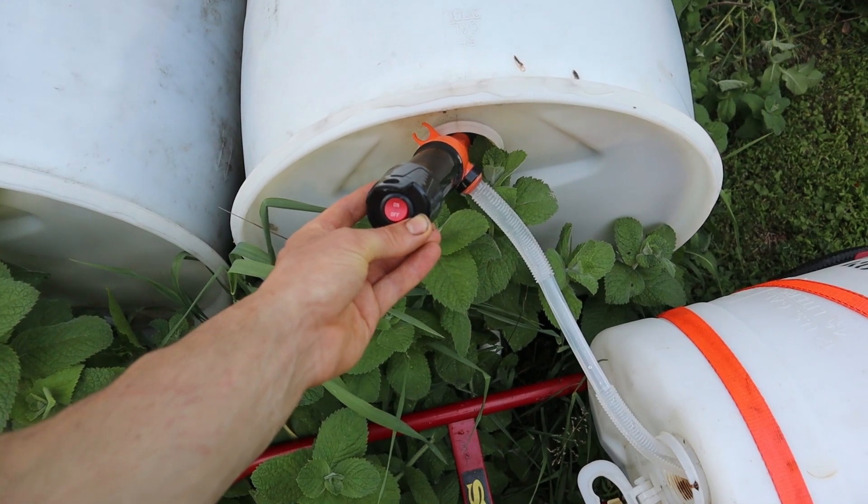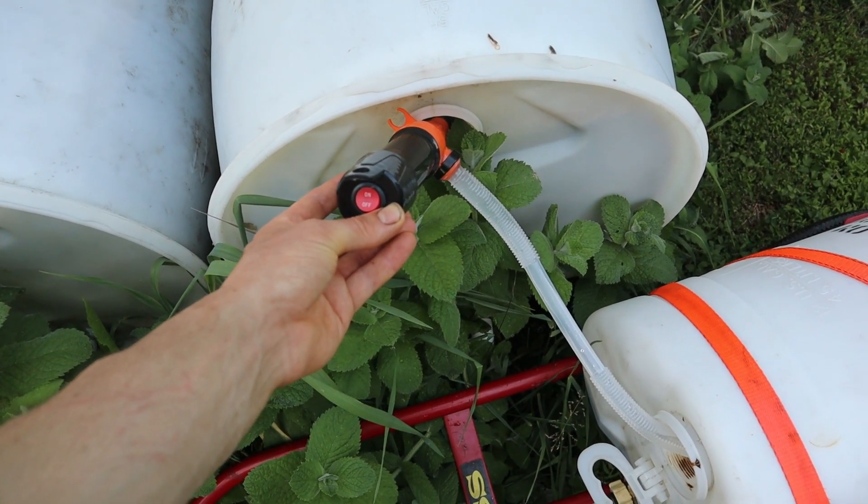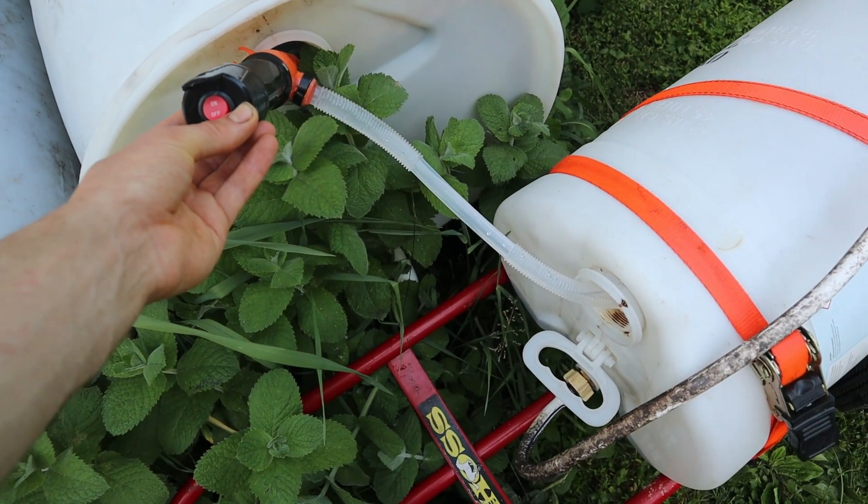I use rain barrels connected to the garage that collect rainwater when it rains. I have a battery-powered siphon that I can use to more efficiently pump water from the barrels into the 30-gallon drum that I use to water the plants.